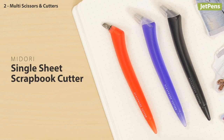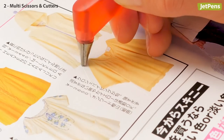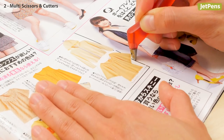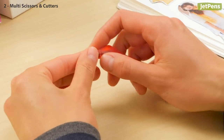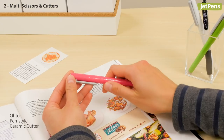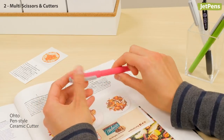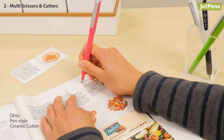The Midori Single Sheet Scrapbook Cutter was made for crafters who need to make detailed cuts for paper projects. The tiny blade slices cleanly through a single sheet of paper, and the cutter's rotating head makes it easy to cut in straight or curved lines. Plus, the blades are refillable, so you never have to worry about dull blades again. The Oto Pen Style Ceramic Cutter is a similar option without the rotating head — it has the accuracy of a craft knife in the convenient and portable body of a pen.